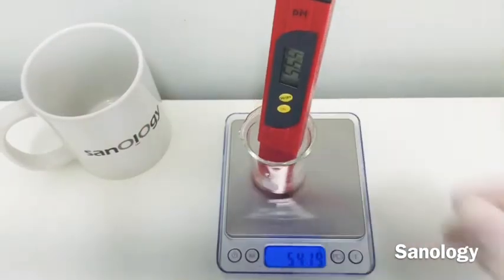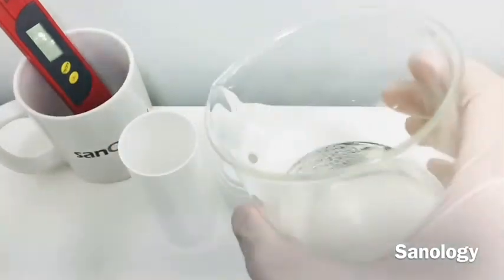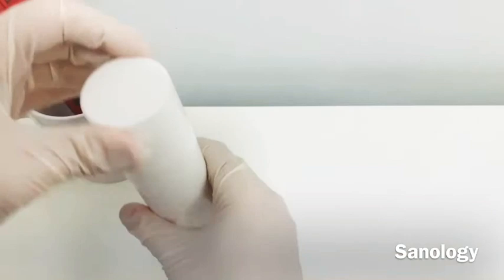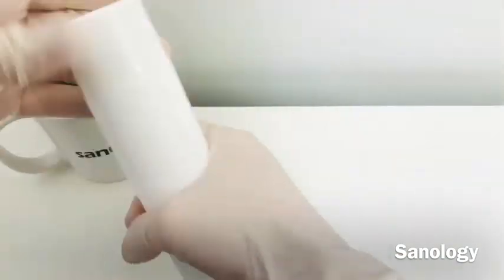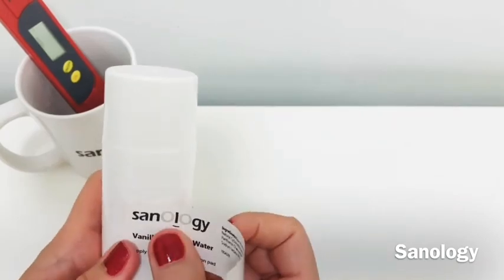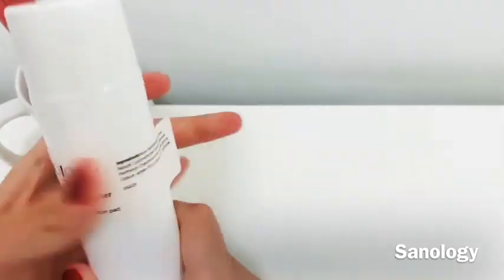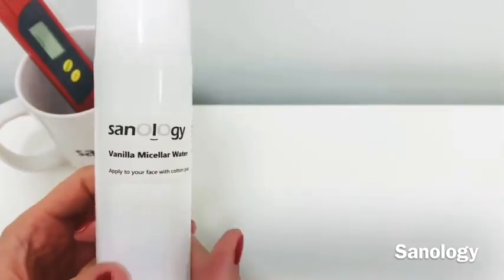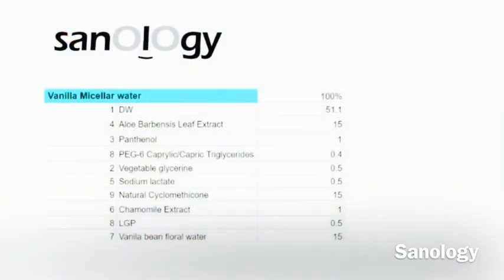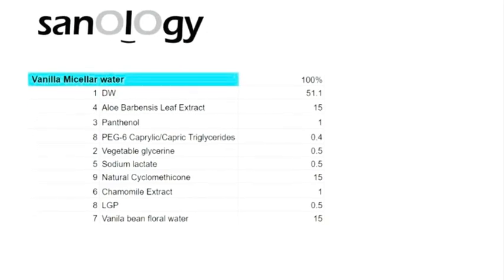You need to check the pH — 5.6 is a really great pH for products you want to use on your skin. Then you can pour it into our container; it's an airless container. Add the label so you can have all the ingredients in the formula listed. You can take a snapshot of that and use it. I hope you enjoy this video!